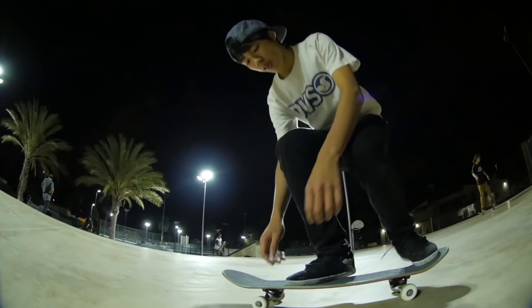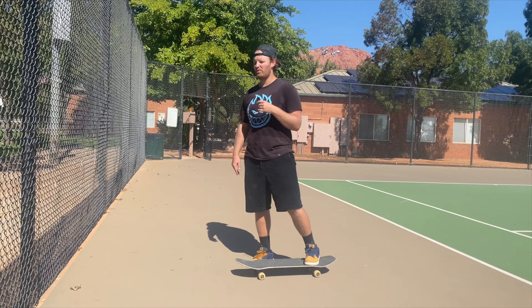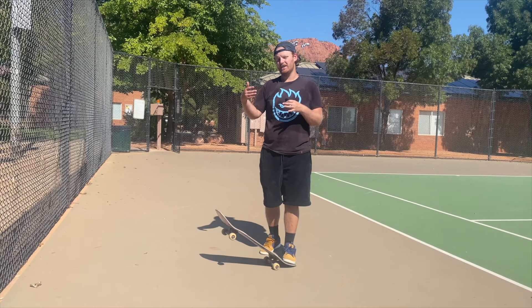Just remember: don't kick your kickflips. Look at Yuto Horigome — look how he pulls his kickflip. It's debatable that kickflips should actually be called 'pull flips,' because there's really not a lot of kicking going on. Watch Yuto — he's not kicking his board, he's pulling it with him so the board stays under his body. You can't kick something towards you; you can only kick something away from you.